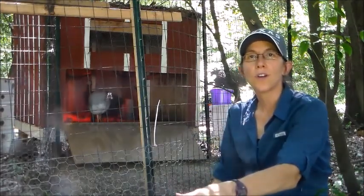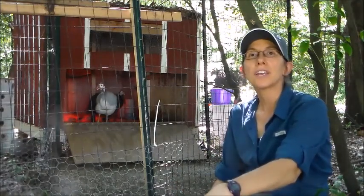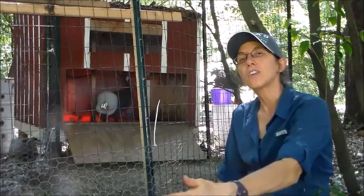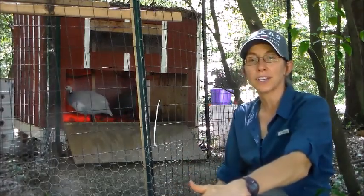Hi, this is Jenny with Hendrix Farms. We're out here today to talk about how to train your guineas. I'm going to give you five steps on how to train your baby guineas, your keets, to go consistently into their house at night.